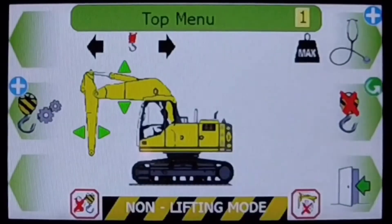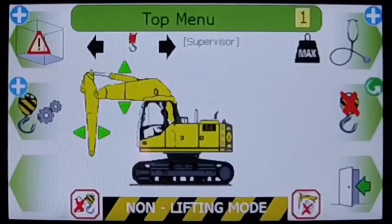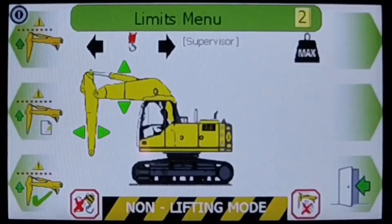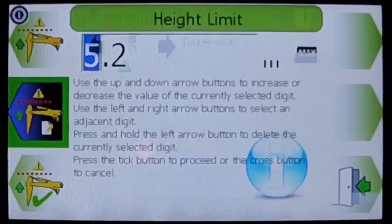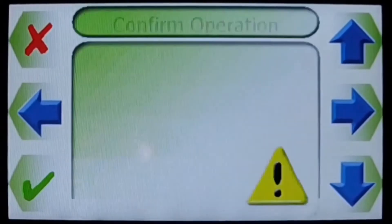The operator has access to most of the menu functionality, but to set or delete a limit, the supervisor switch must be activated. Limits can be set two ways: by either moving the boom or stick to the desired limit, or by entering the value of the limit — a known value, in this case of 5.2 metres.